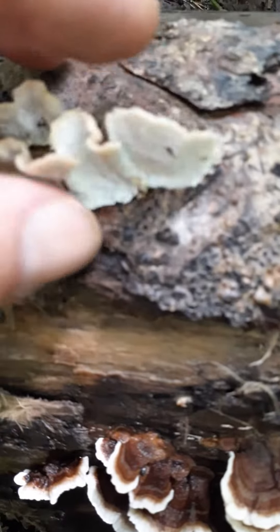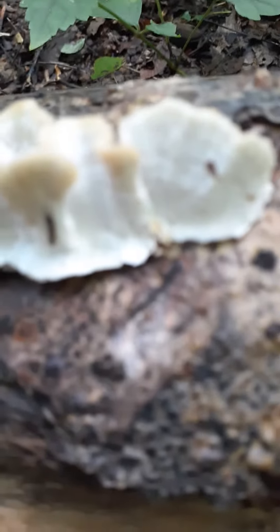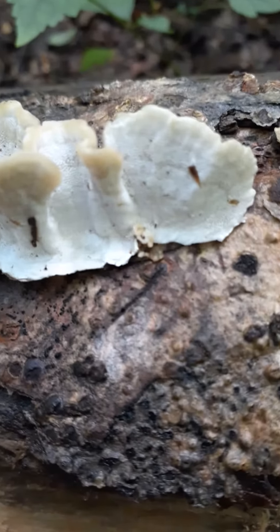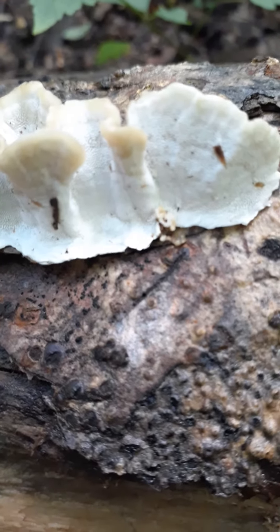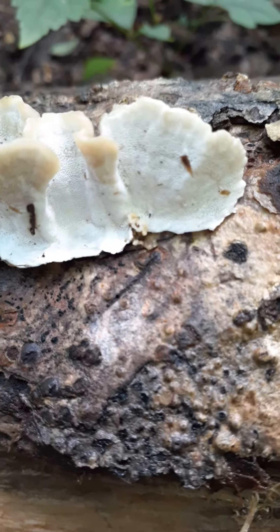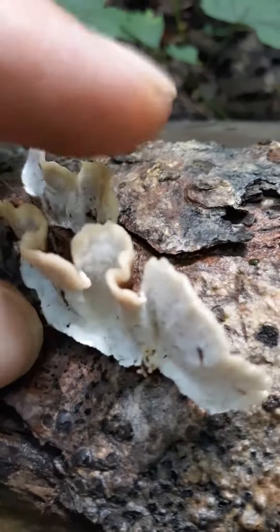When you look at the underside, it's bright white. There's no way my super fancy camera phone is gonna focus — oh well, it actually did. If you look, there's a bunch of tiny tiny pores on the bottom and it's completely white.